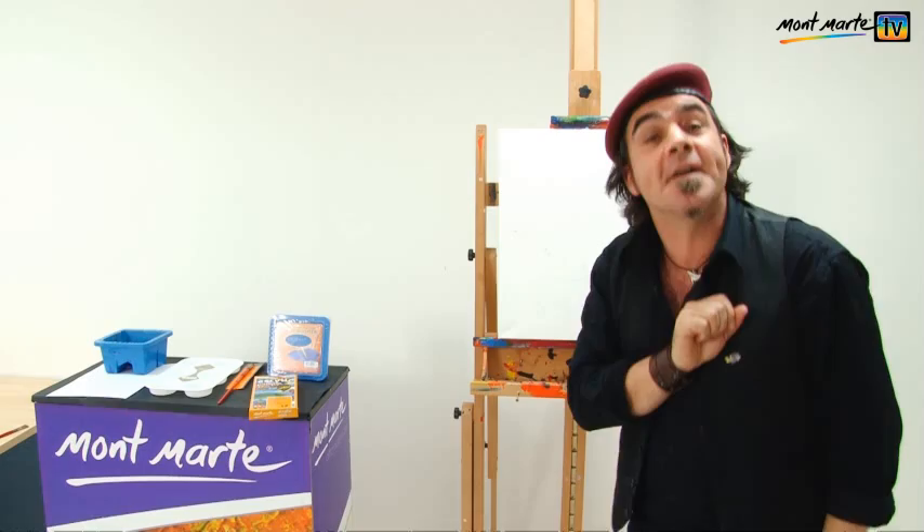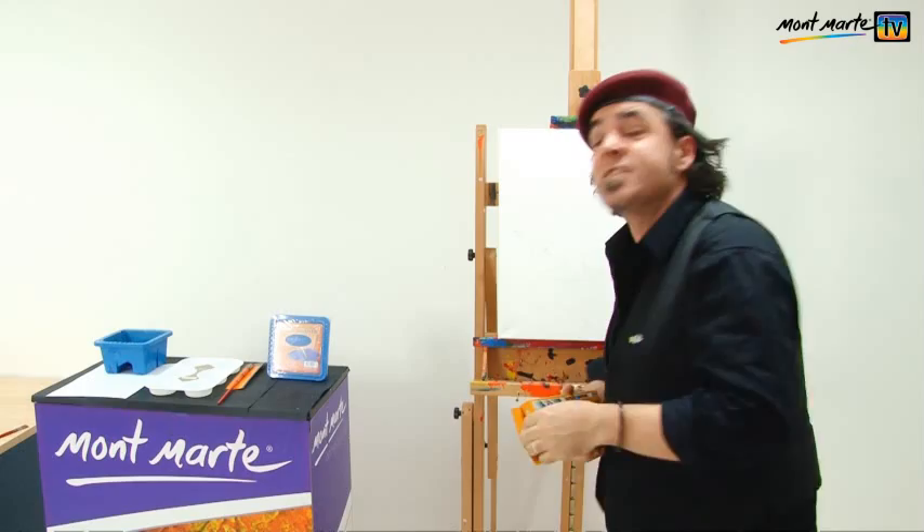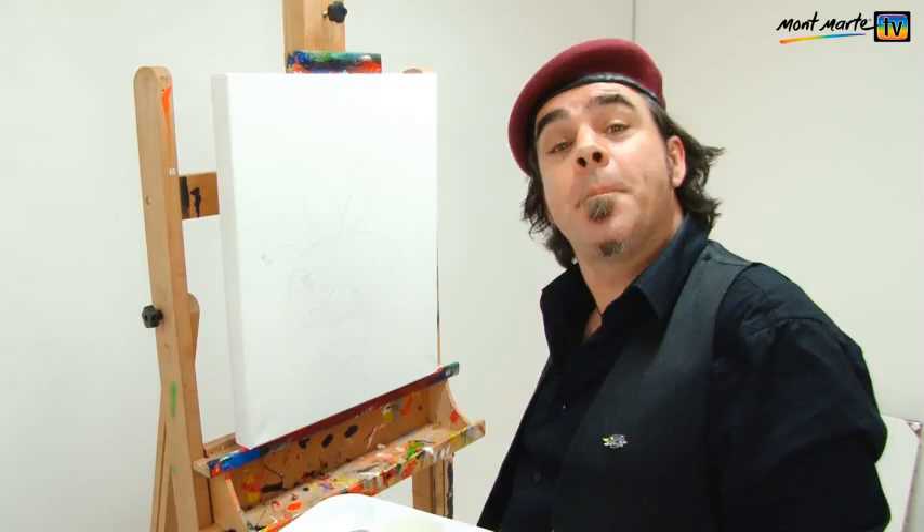This is getting so exciting. It is now time for us to add the colours. For the colours I'm using the Montmartre acrylic paints — every child should be keeping these in their art drawer because they're just fantastic. So let's squeeze our colours out. You could use any colours you like, but I'm using vermilion, lemon yellow, cobalt blue, and black.